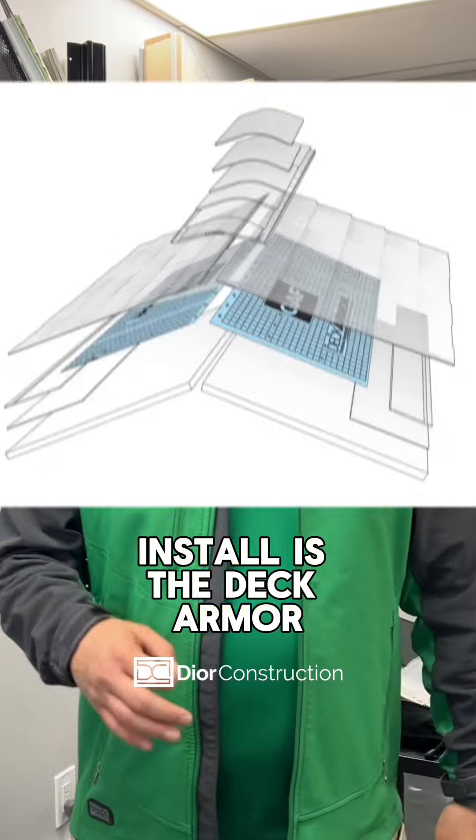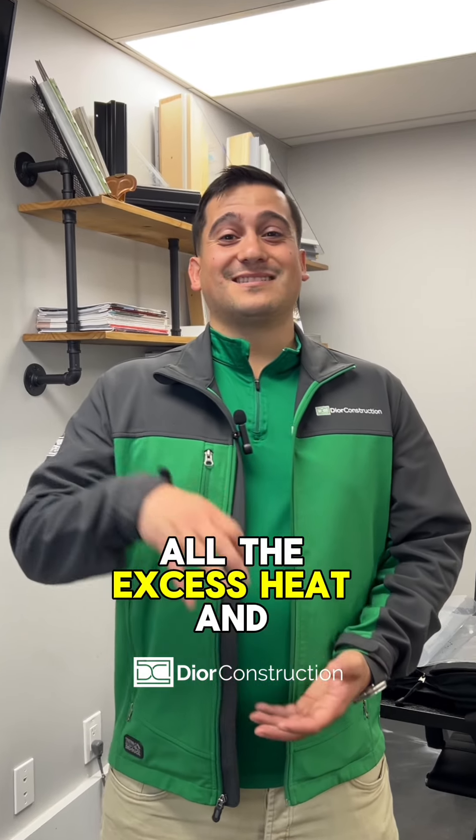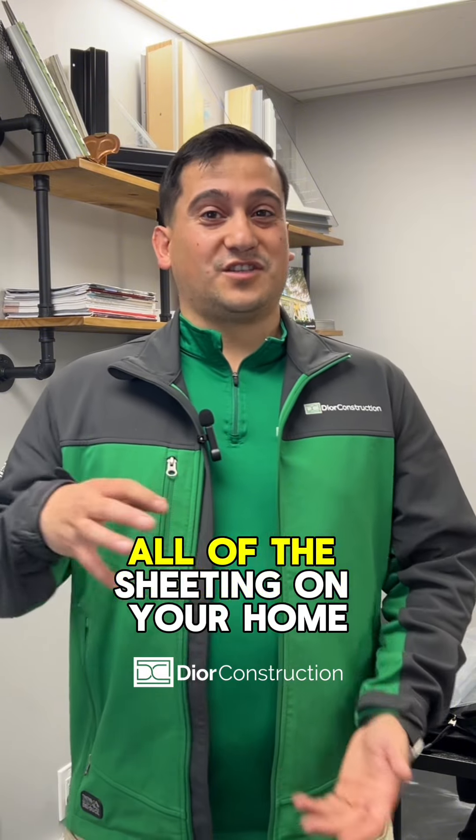The next product we're going to install is the Deck Armor. This is a premium breathable synthetic material that's really going to allow all the excess heat and moisture to leave all of the sheathing on you.